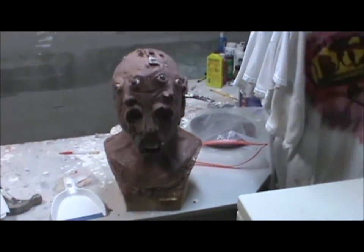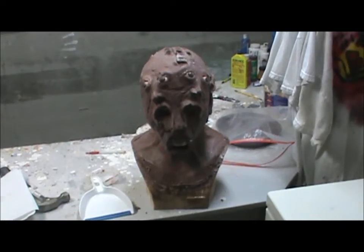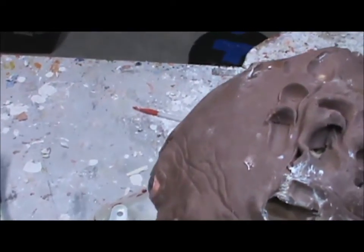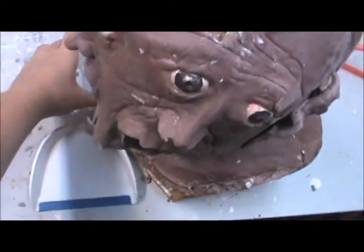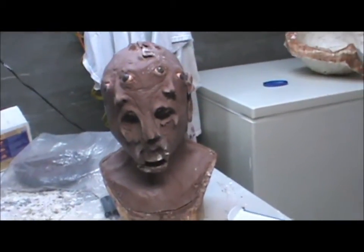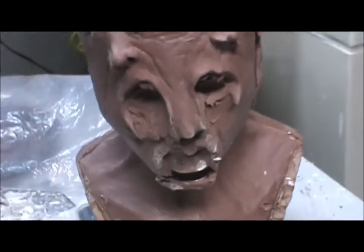Alright, so I finally got the molds for the face collector finished, and no getting better lighting here. Shop's kind of a mess right now. And there he is, after molding. Looks pretty weird, jaw's all screwed up.